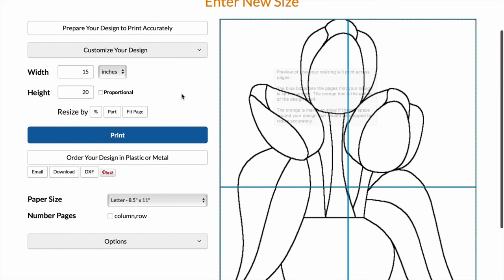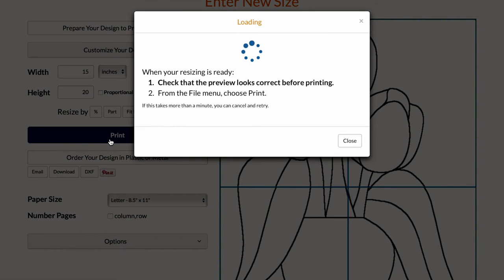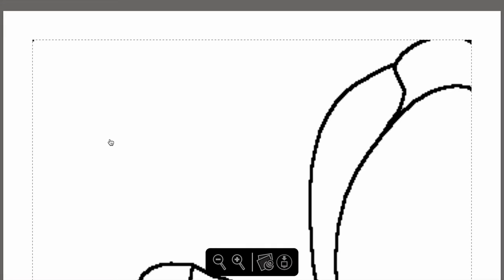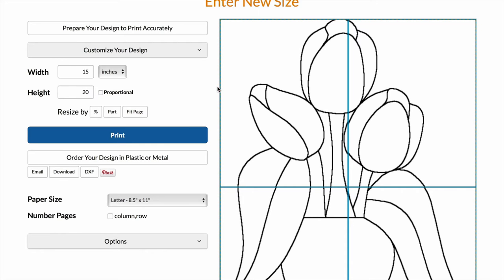I'll just show you guys a quick preview of the PDF so you can see how it's going to print. I'm going to go ahead and print this.